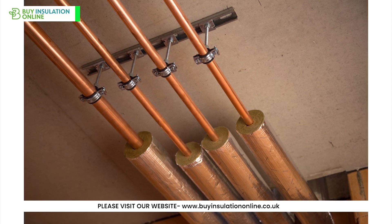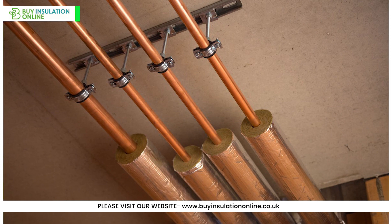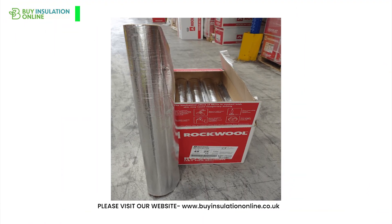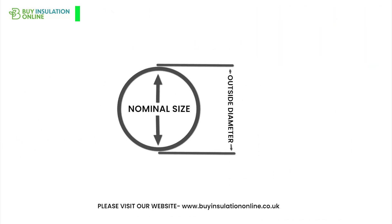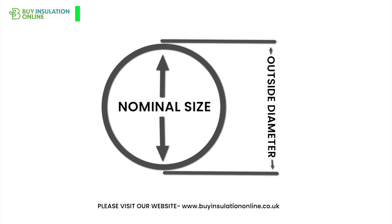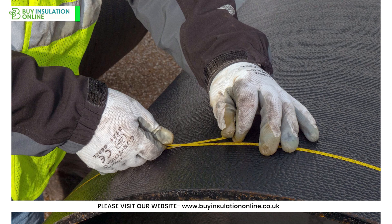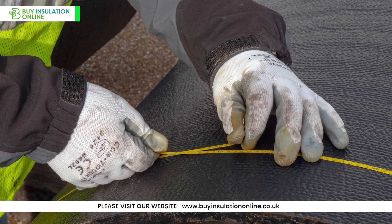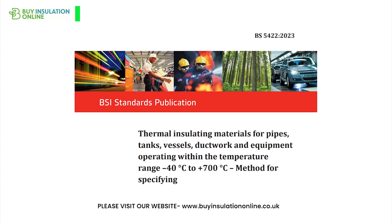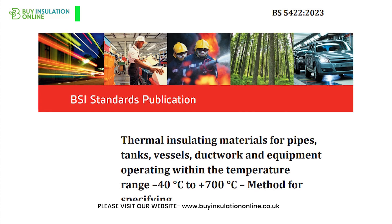Whether you need to insulate pipes in residential, commercial or industrial settings, rockwool pipe insulation is a great all-rounder. If you're considering purchasing rockwool pipe insulation online, start by determining the outer diameter (OD) of your pipe and the insulation thickness required. You can do this by using a tape measure or a pair of calipers to measure the diameter of the pipe, so you know which bore size to select. To know which thickness to use, you can refer to BS5422 in the UK. We have given a link to a resource you can use in the description.